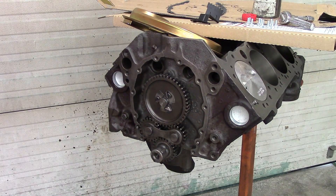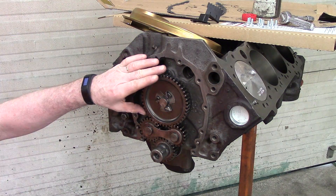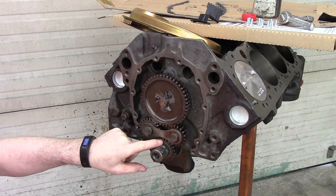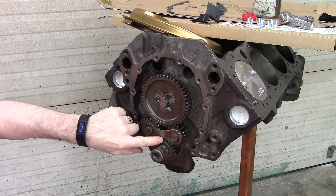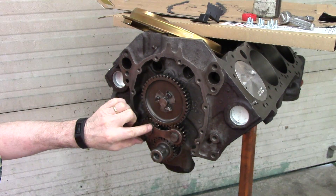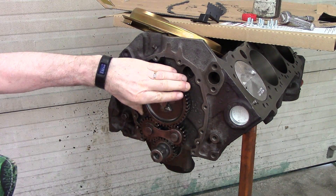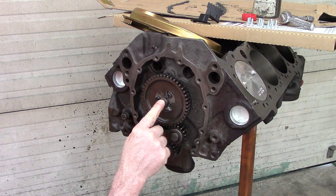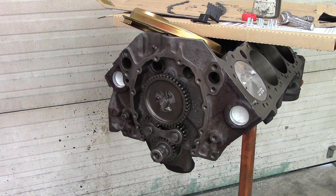Now we're going to put on the timing cover, but first I want to verify my timing marks again. The bottom crank gear is at 12 o'clock. Cam gear is at 6 o'clock. Everything is there where it's supposed to be — everything is set. Cam button is in and I'm ready.